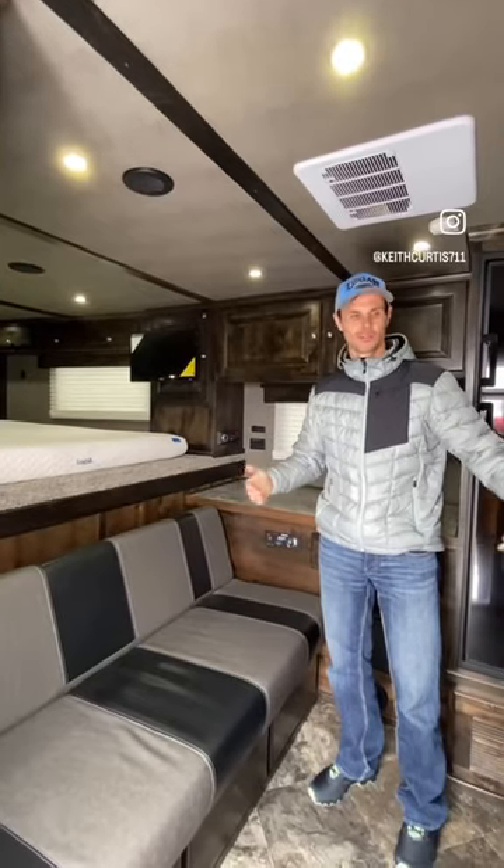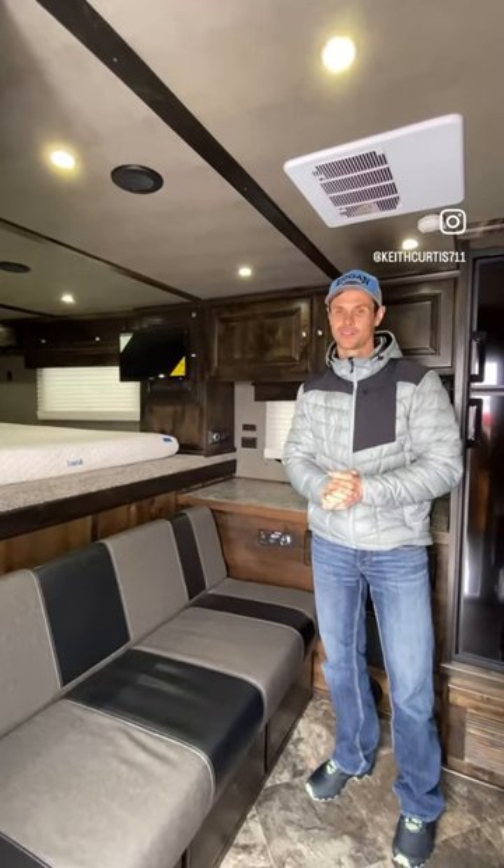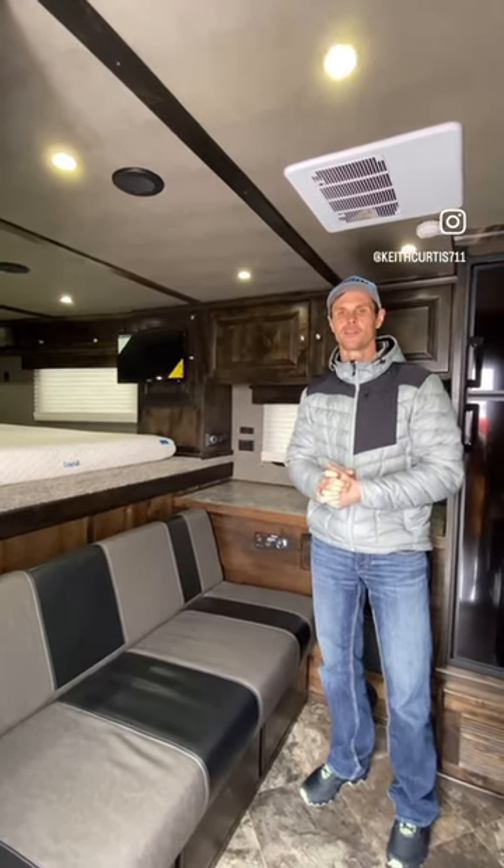We went pretty small with living quarters — 15 foot total, which is pretty small, but it's enough for what we need.